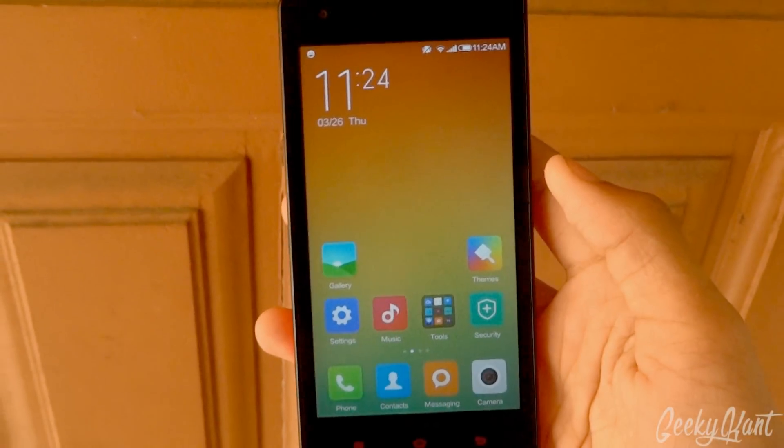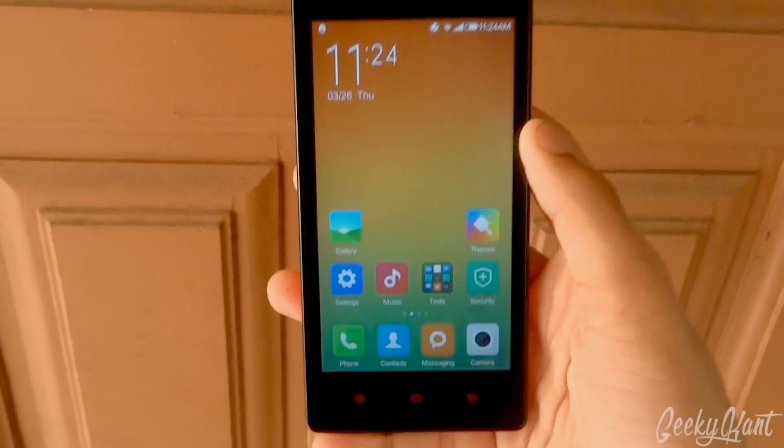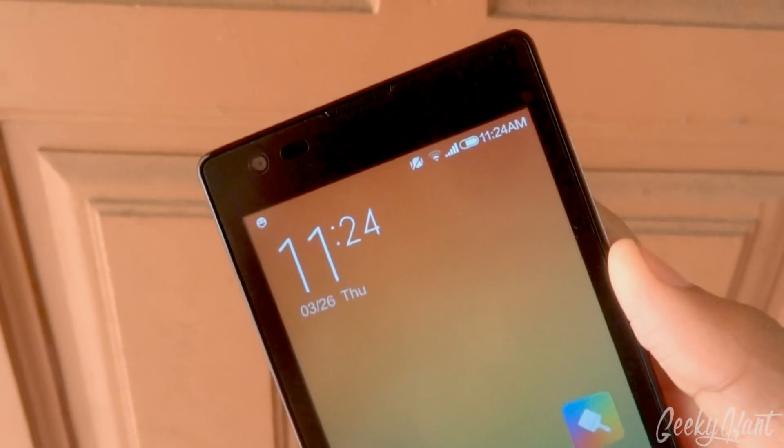You can also watch my video on how to install TWRP — Team Win Recovery — on your Xiaomi Redmi Note 2. If you liked this video, please give it a thumbs up, and thanks for watching. This is Geeky Khan signing out, bye bye.